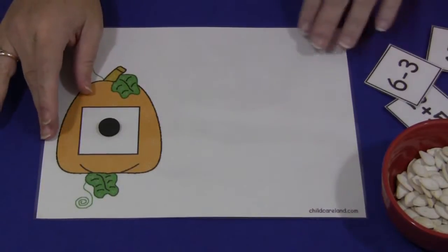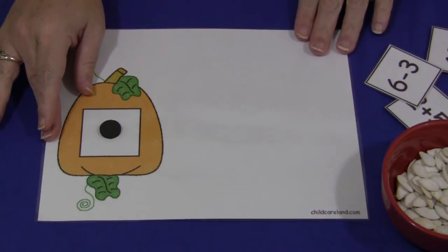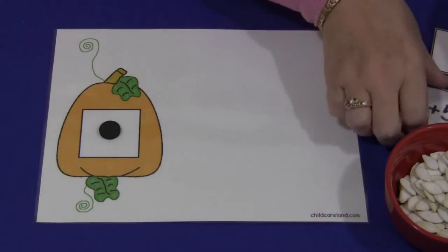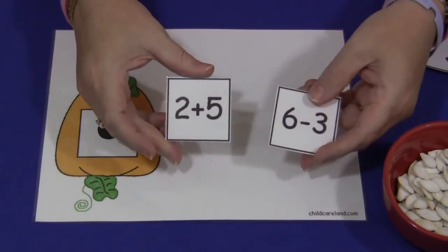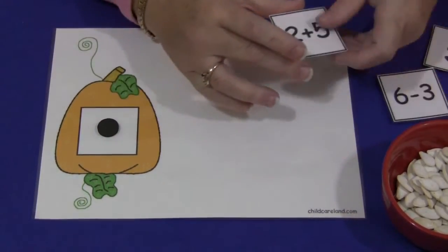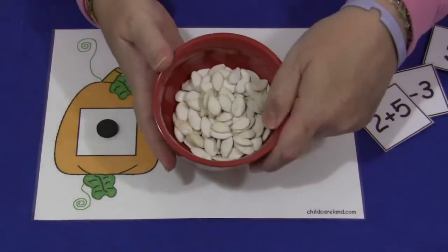So you would have your mat. You need your numbers — I've included numbers 1 through 20 as well as blank squares so you can write your own addition and subtraction equations and then use that for this mat as well. Besides that, you'll need to have some pumpkin seeds.